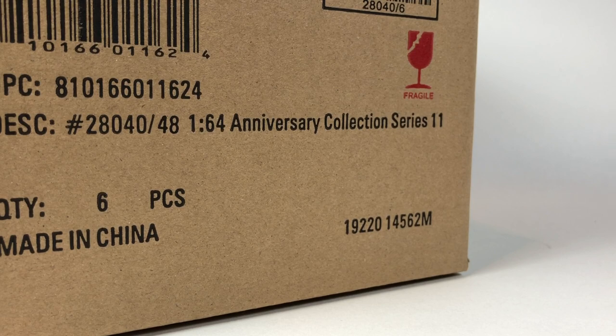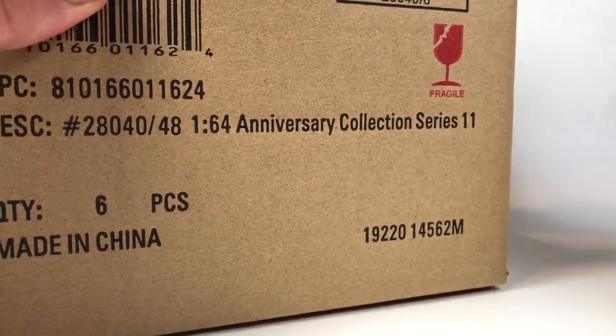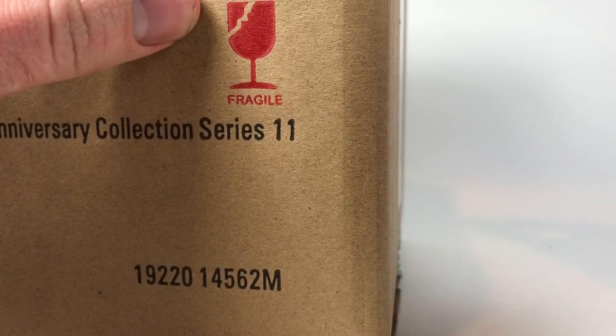Without him, this content would not be possible. So — sealed case, Greenlight Anniversary Collection Series 11. Usually a pretty nice series with some stock livery vehicles and realistic livery cars, so it should be a good one. And with a sealed case there's always a chance of scoring a chase car. Let's see how we do — I'll go ahead and cut it open like I usually do.